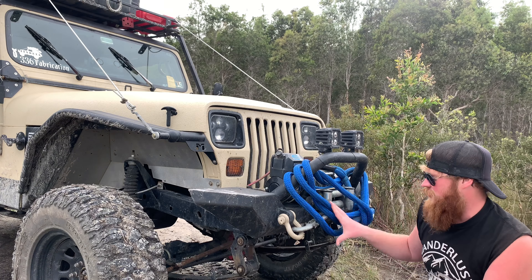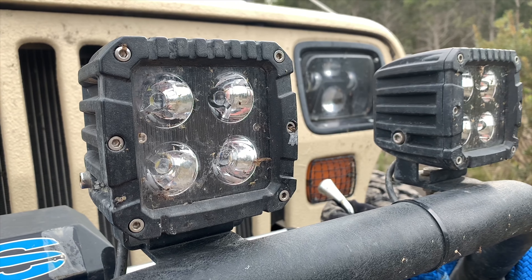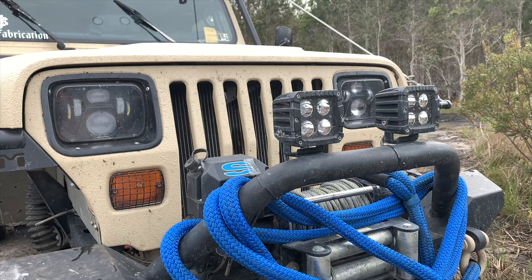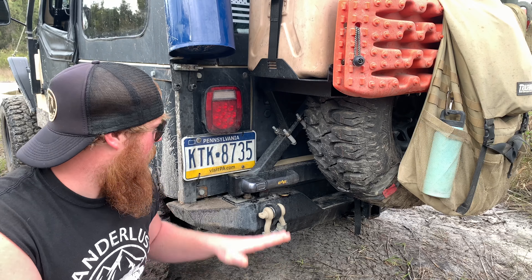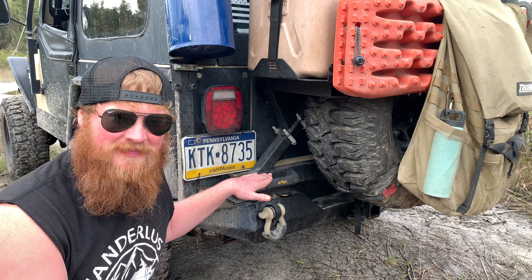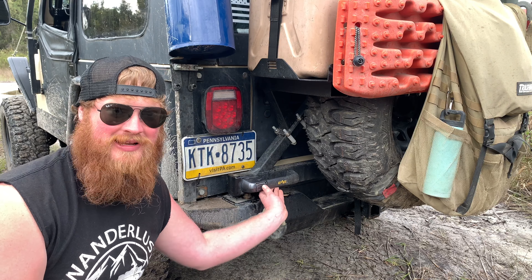I'm gonna start with all the bar work on the Jeep first. The front bumper is an Amazon bumper — I don't know what brand it is. It was cheap. I bought it a long time ago and put it on. Then I put an 8,500-pound SuperWinch on it, and so far it's been doing me great. These lights are from Tractor Supply. They're Travelers — they're super bright.